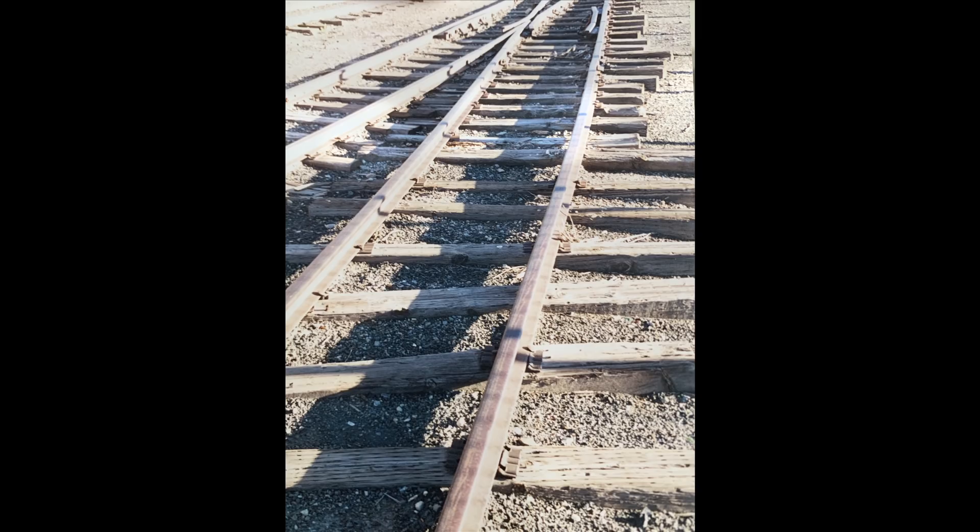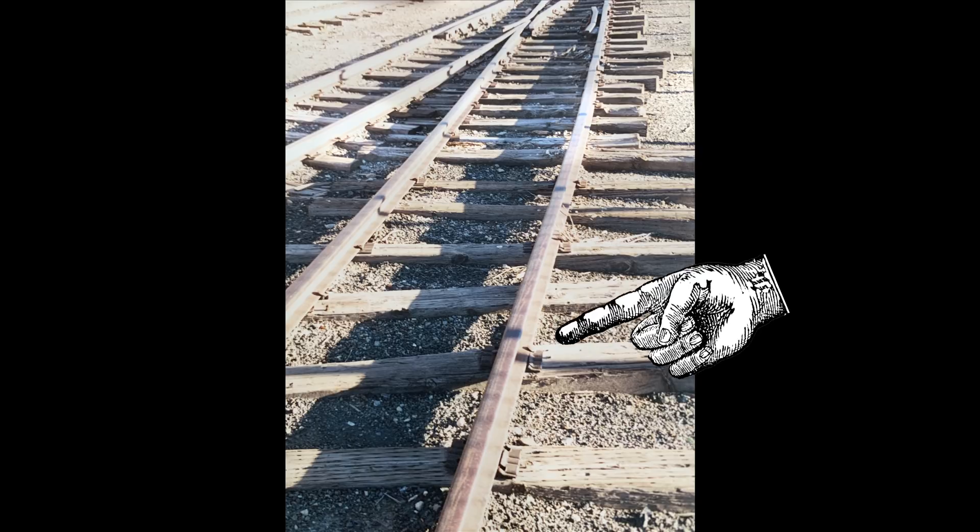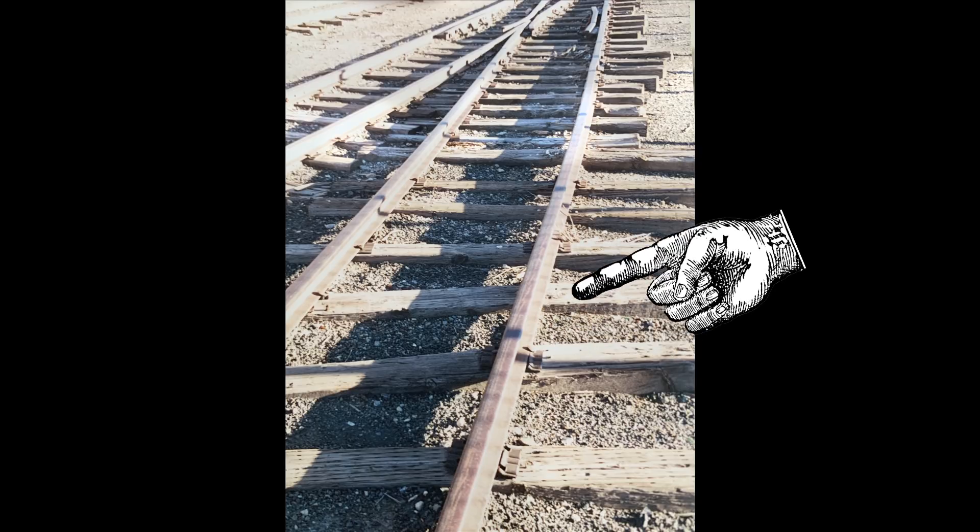This is a pretty random-looking switch on the real Rio Grande. The later Rio Grande wasn't very careful about how they did things, so we can get away with all kinds of fun and interesting things — but I don't want to make it look quite this sketchy. You can see they use tie plates in some places: there are two tie plates here and then on the next one there's no tie plate. Some ties over here aren't even cut to length.